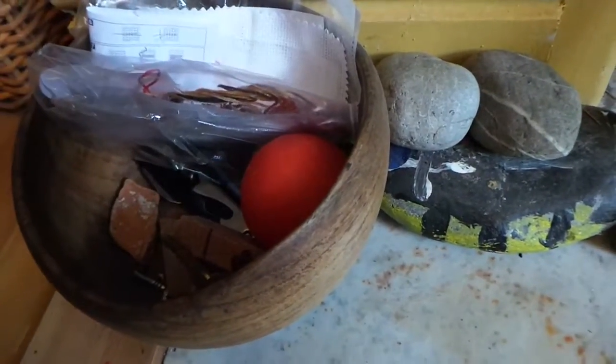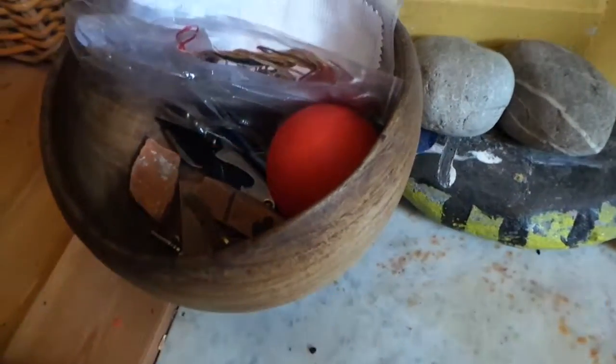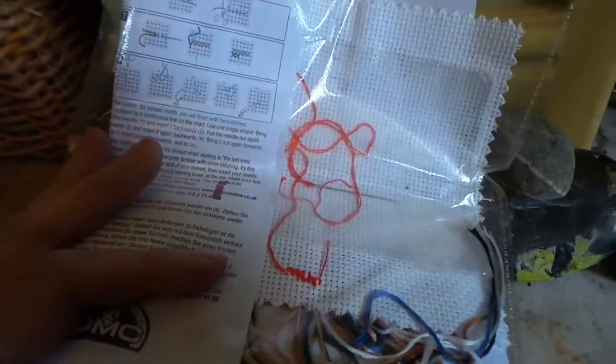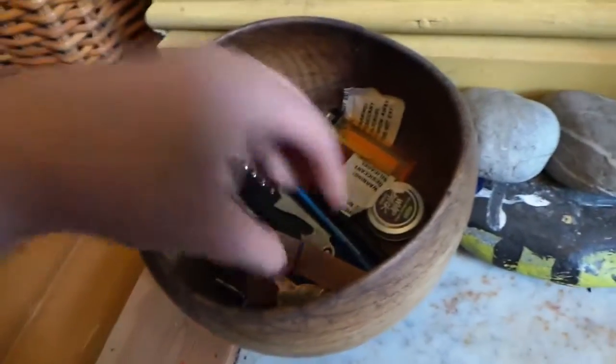What else have we got in here? A tape measure doesn't need to be there - that should be in the kitchen because I've got a drawer full of useful tools. And this is a cross stitch thing that my son's never gonna finish so I'm gonna get rid of it. A ball? It doesn't need to be there really, does it?